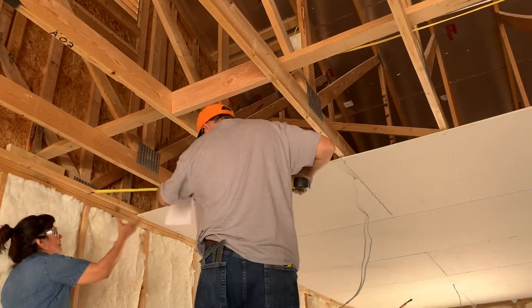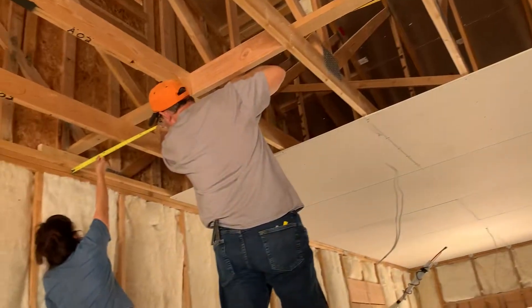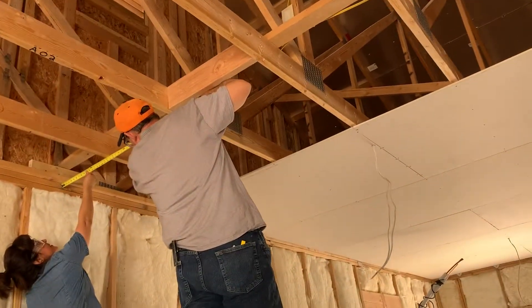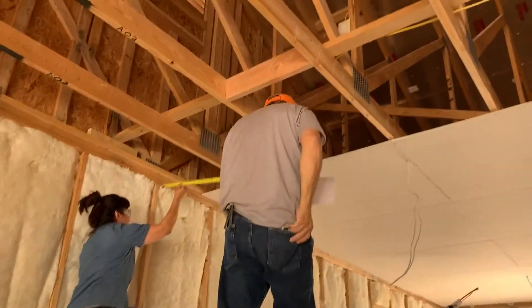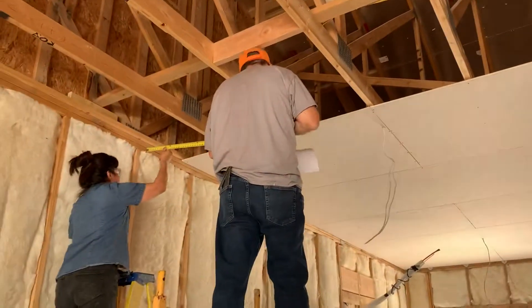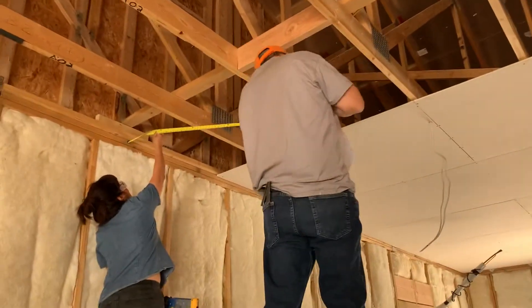So we're going to come right here. She's holding it on the wall. The first one is 18 and four. 42 and four.